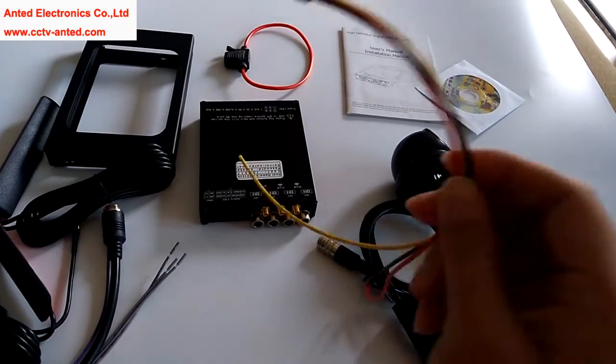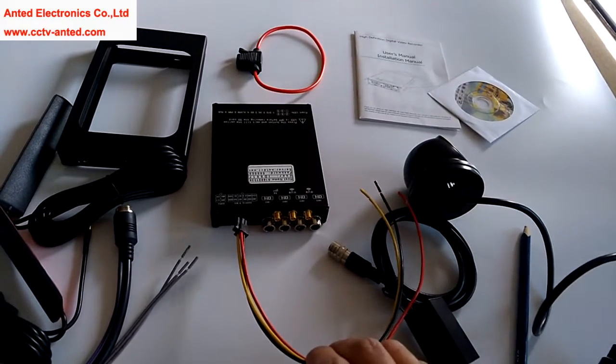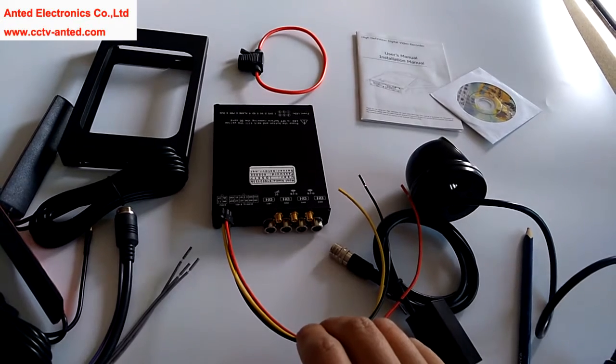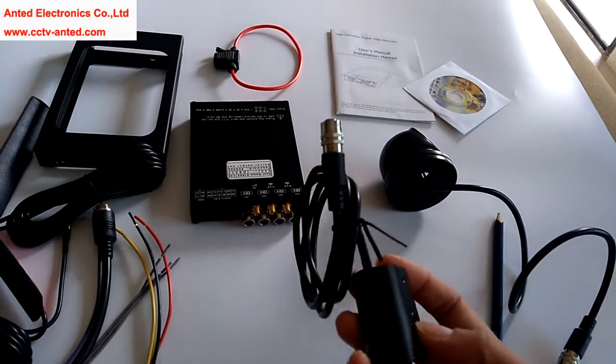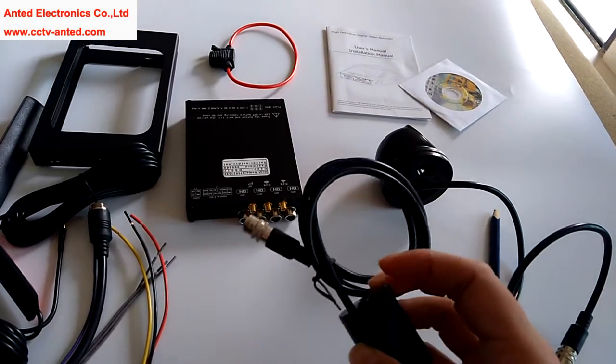This is the power cable. The red is for the plus pole, the yellow is for ignition, the black is for ground. And this is our HD 1080 progressive camera.